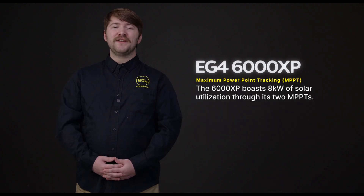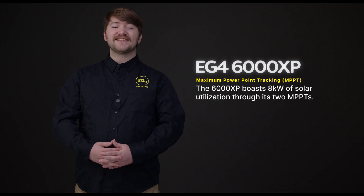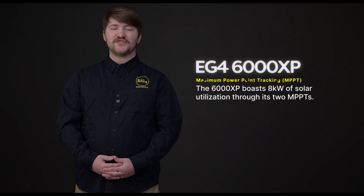An off-grid system wouldn't be complete without a fully capable MPPT to charge up the system, and the 6000XP boasts 8kW of solar input through its two channels.